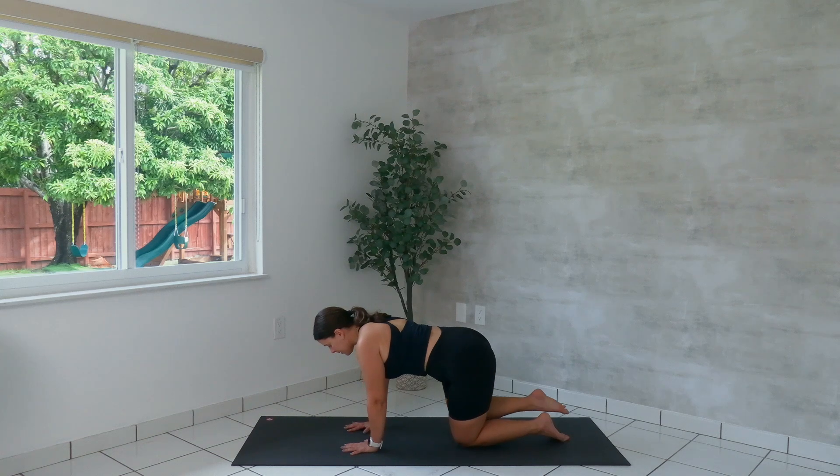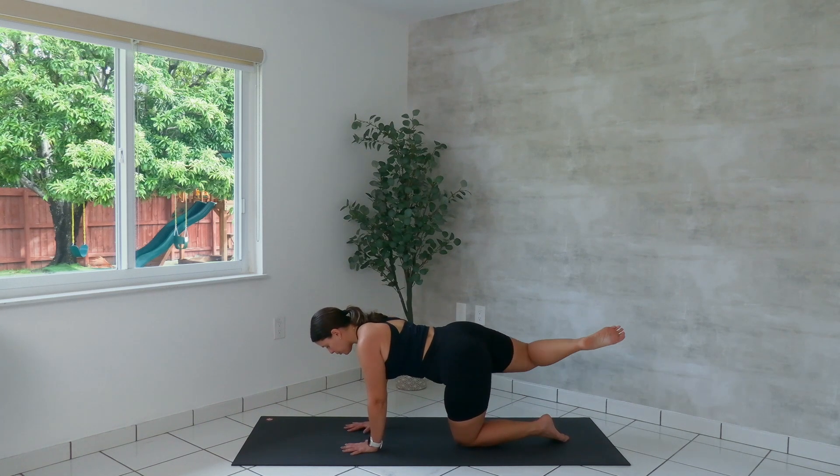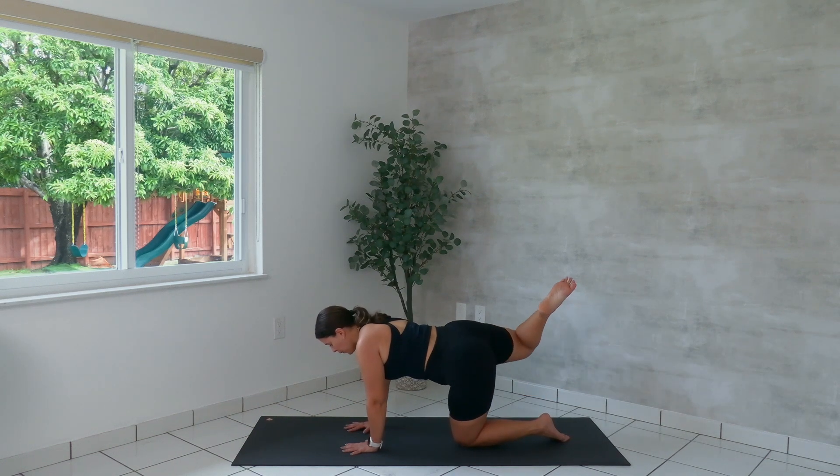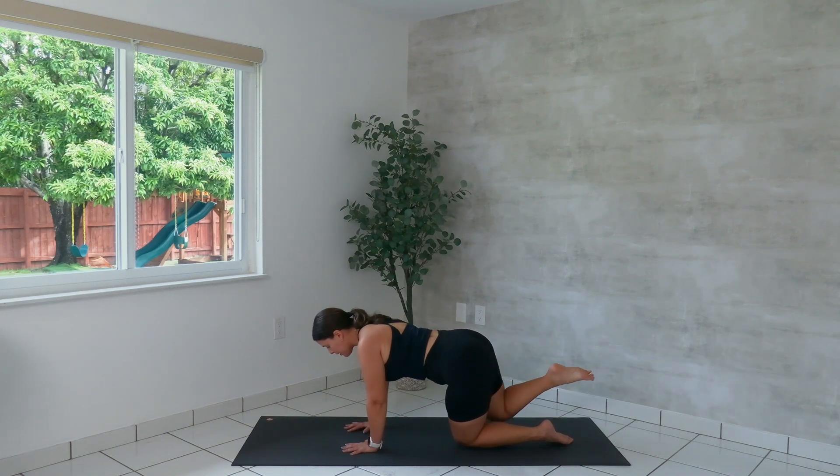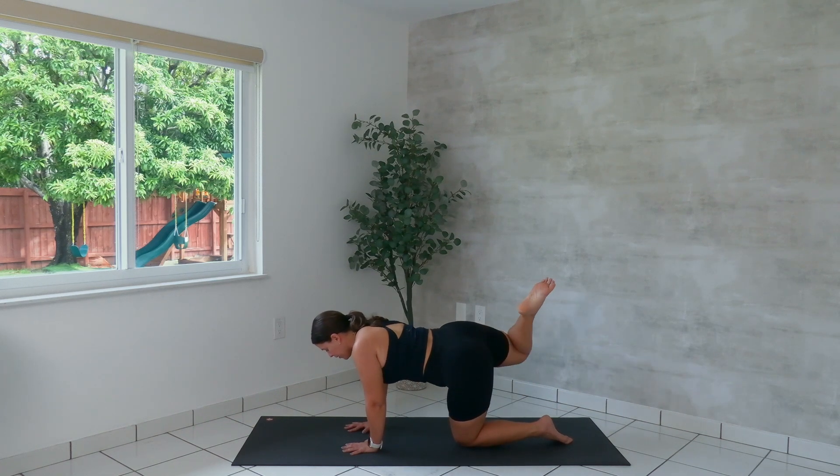Last six, five — engage the core — four, three, last two, and one. We reverse. Eight more, seven, six, last five — push yourself away from the ground another inch — four, three, last two, and one. Almost think like swan through your chest. The neck stays in line with the spine, but the chest is puffing open.